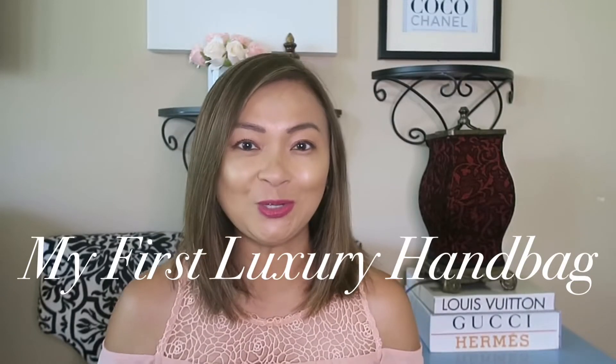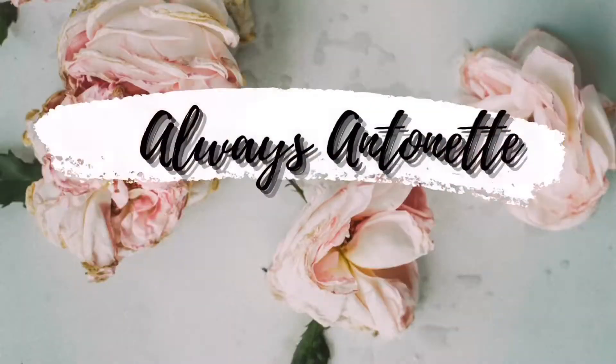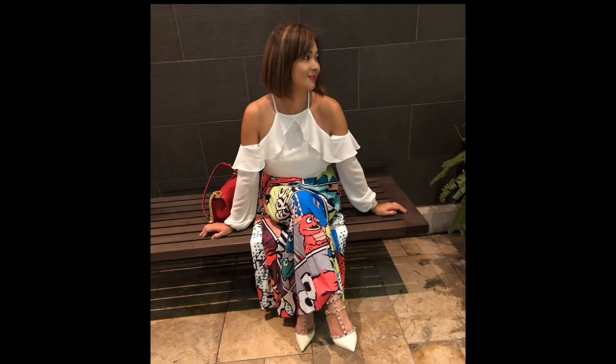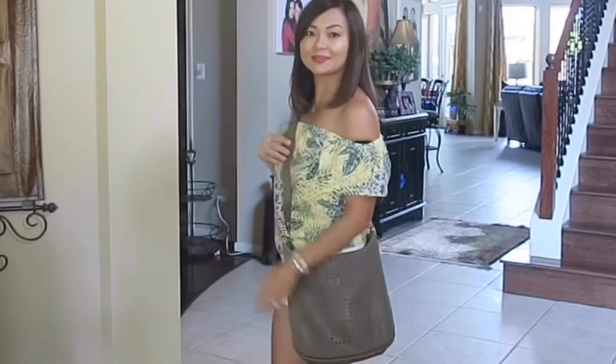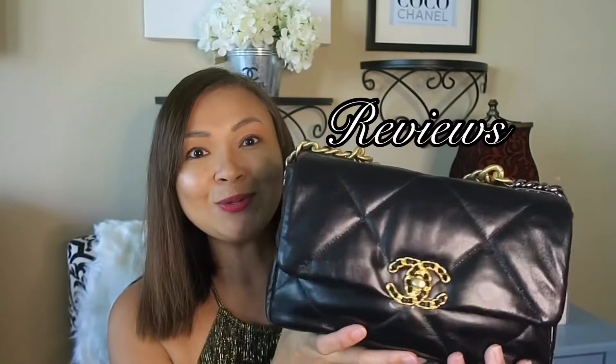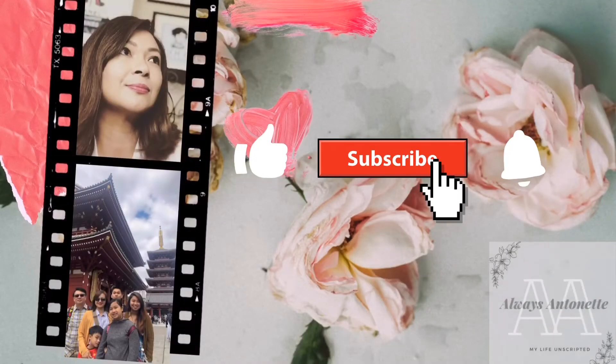So for today's video, I want to show you my very first luxury handbag. Hi guys, welcome back to my channel. If you're new here, welcome.